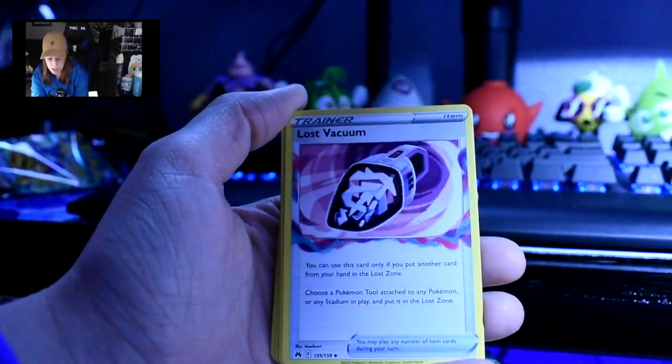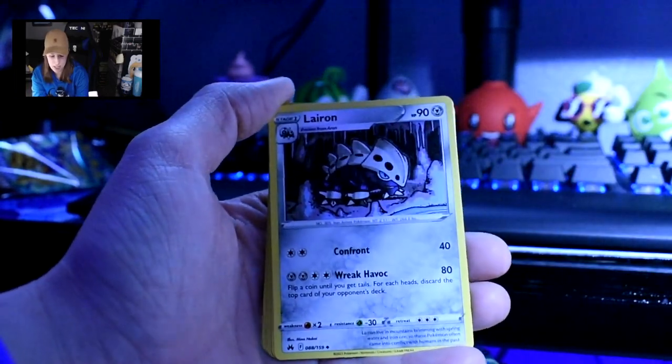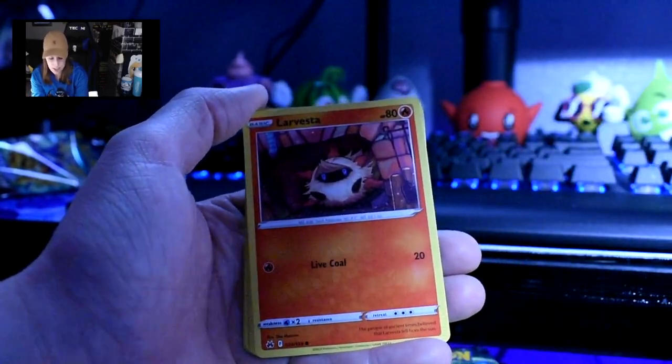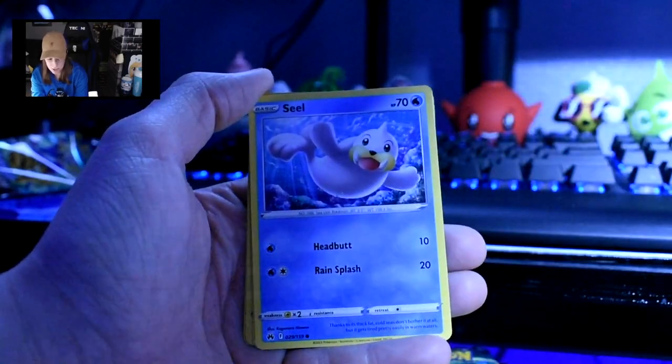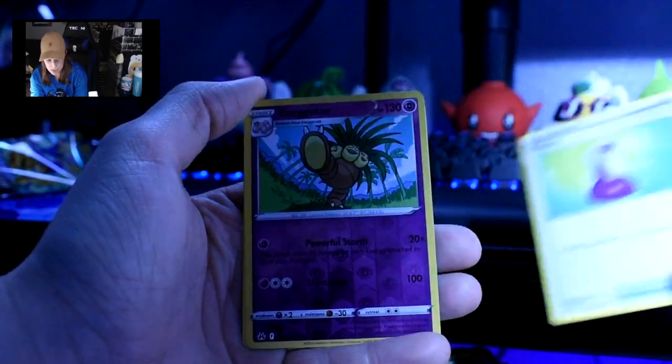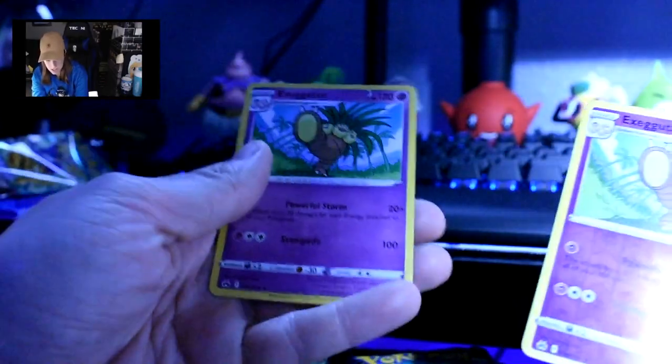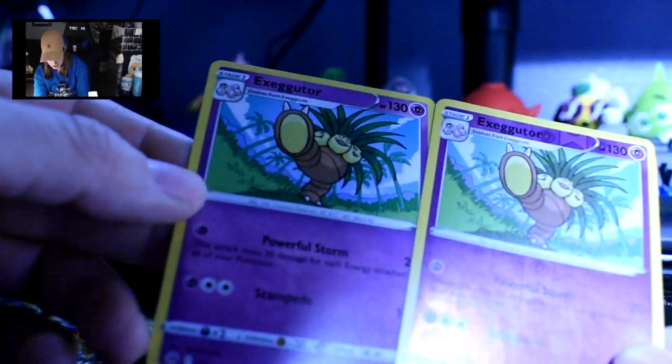We have water energy, a Lost Vacuum — so if you lost your vacuum, I found it — Lairon, Friends in Sinnoh, Shinx, Larvesta, Oddish, Seel, Potion, a reverse holo Exeggutor, and then a regular Exeggutor. I love unboxing cards. Now that I'm opening all these, I'm probably gonna have to buy more cards because the temptation has been there. Also, this thing right here is full of open cards and there's a Charizard box I haven't opened yet.